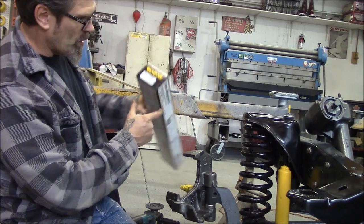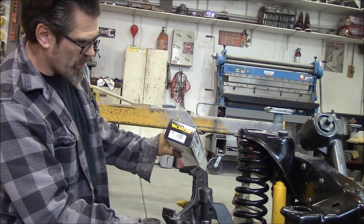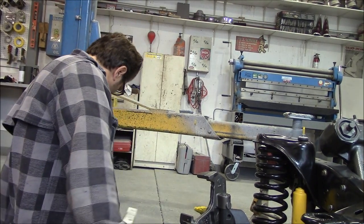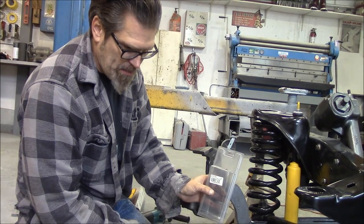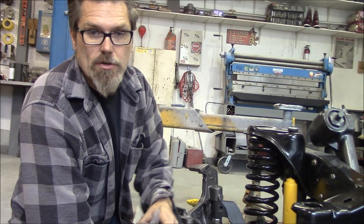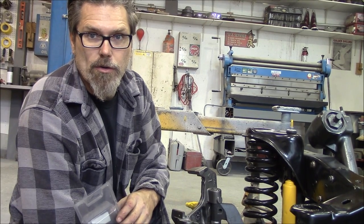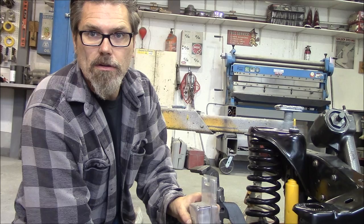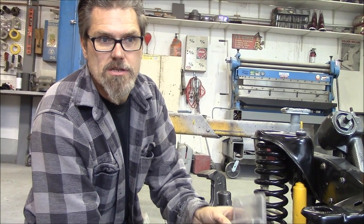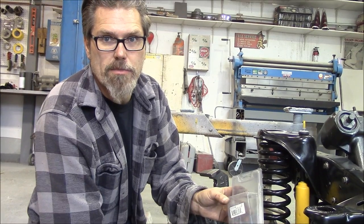For anyone wondering about part numbers: Monroe front shocks for these trucks are 34900 in Monroe's numbering - you can cross that over to whatever your parts store carries. For strut bushings, these are Energy Suspension kit bushings, number 7107G. I'm giving these numbers out because sometimes at the parts store when you mention a 66 Ford pickup, if the guy can't find it on the computer he won't look in the book. But a lot of these numbers cross over, so hopefully that helps somebody out.